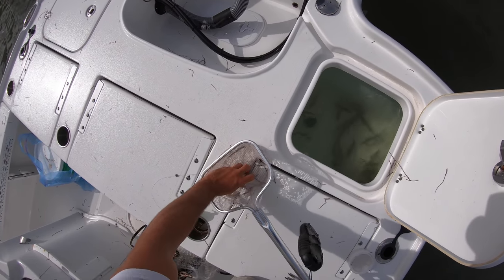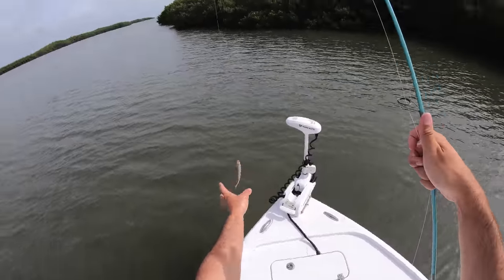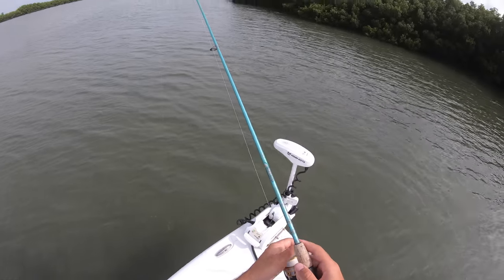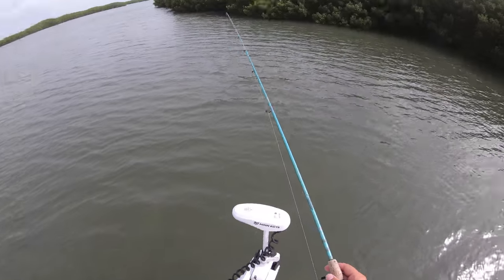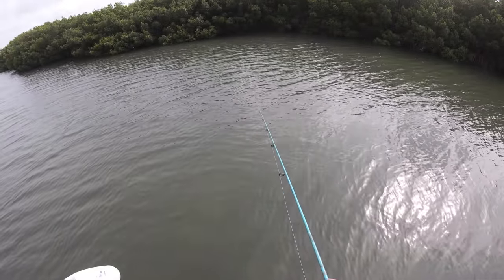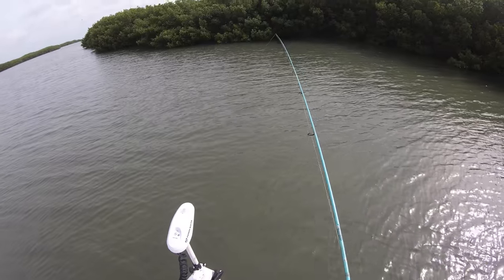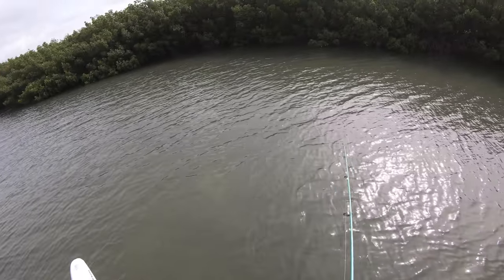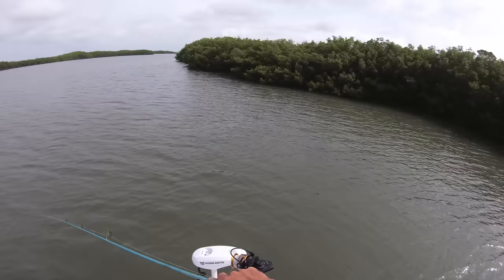Got a little pilchard right here — greenback, whatever you want to call them. I'll nose-hook them right there. I'm using my Penn Battle 3 2500 with 10-pound braid on my St. Croix Avid short seven-foot light action rod, with about a three-foot section of 20-pound fluorocarbon leader. I'm going to cast this guy up here by the mangroves to see if there's any snook or redfish. I figure it'd be best to get it right up under there — it's peak high tide right now, so I assume all the fish are stacked up right in the mangroves. I've also got a size one circle hook.